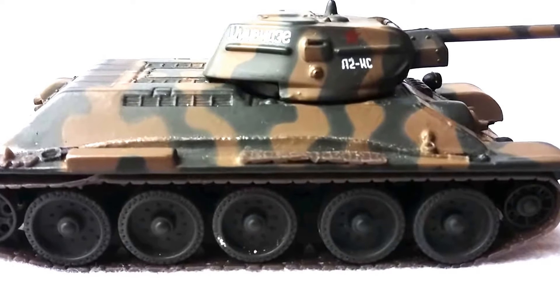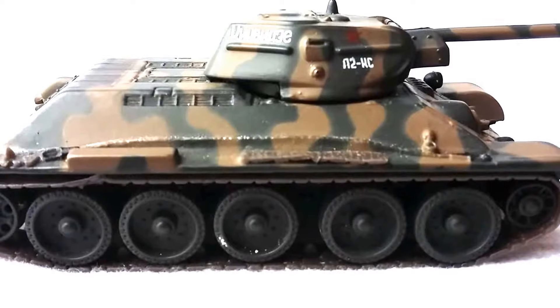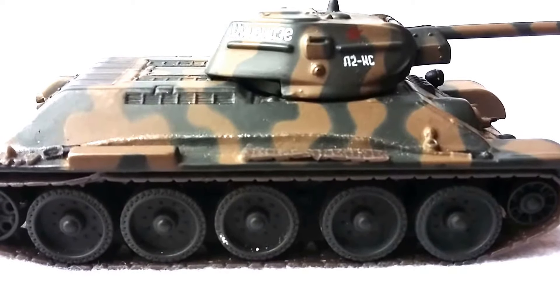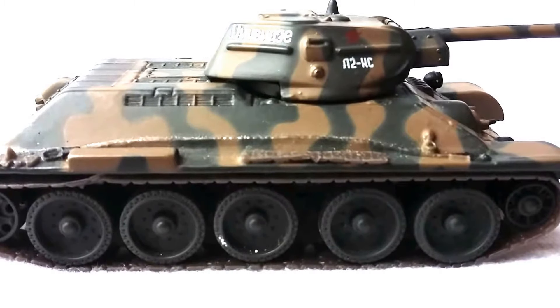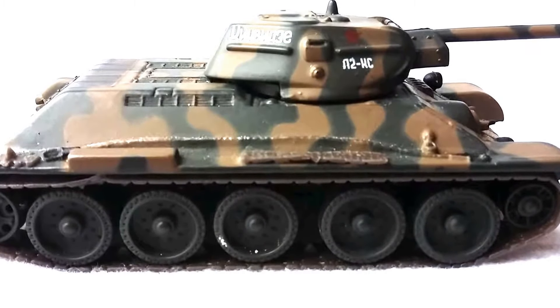The T-34 was used in every role imaginable — from recovery vehicles to personnel carrier and reconnaissance — and it really did distinguish itself at every turn against the Germans. It's no exaggeration to say that the T-34 was probably the most decisive tank of World War II.